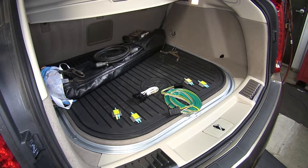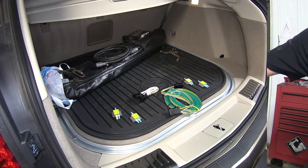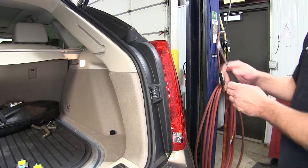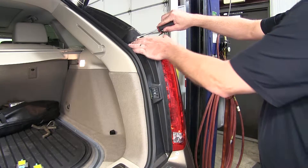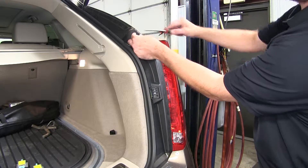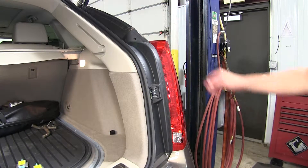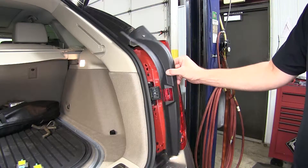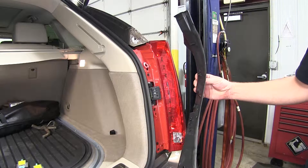To begin our install, we're going to start on the passenger side and remove the taillight assembly. Now to remove the taillight assembly, we need to remove the plastic cover first. It's held on by a push pin fastener at the top, which we can use our flat blade screwdriver to pry out on the center of the fastener and then remove it. There are several clips underneath — we can just go ahead and pop it free and set it aside for re-installation later.